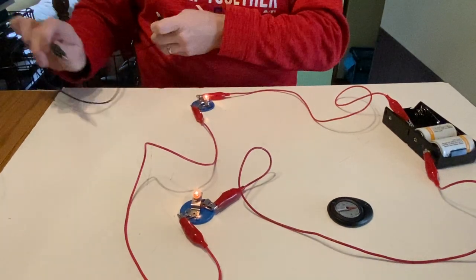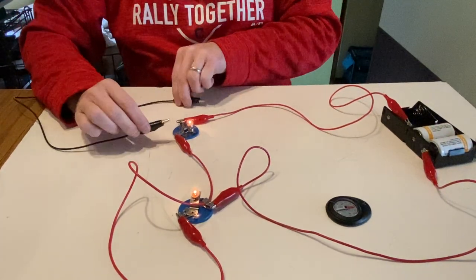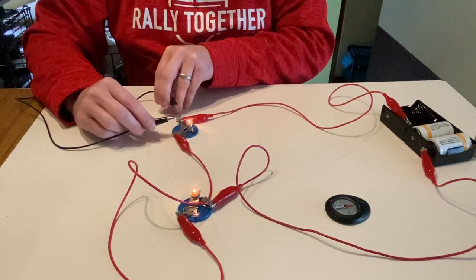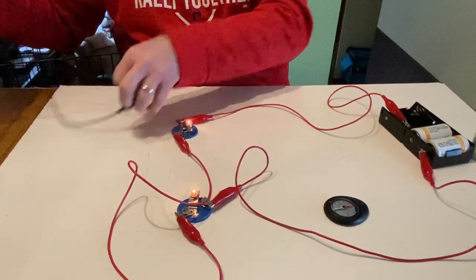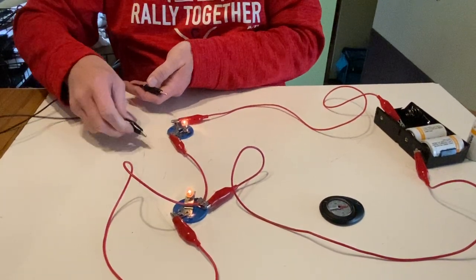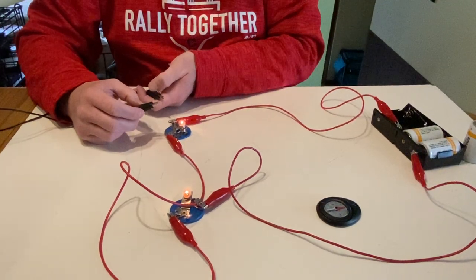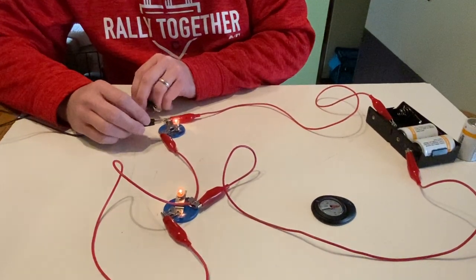One last thing I want to try: what if I connect this wire in parallel with just one bulb? I'm not going to do it in parallel with both bulbs, just with one. So pause the video and take a moment to think about what you expect will happen — what will happen to the brightness of the bulbs, the current in the circuit, and the compass reading. Unpause when you're done thinking.